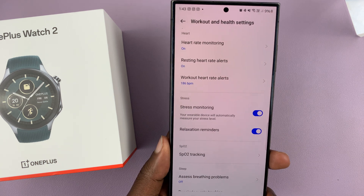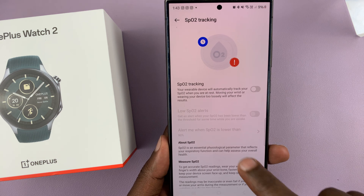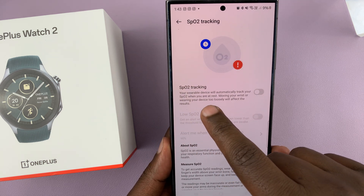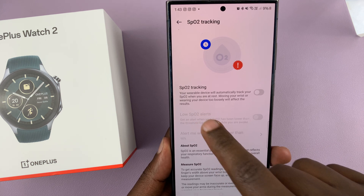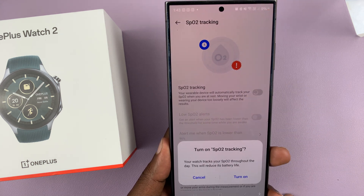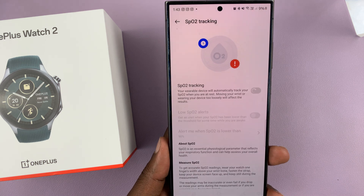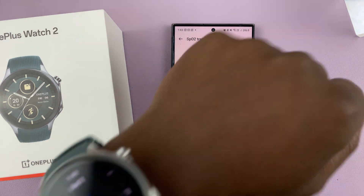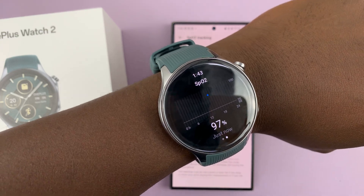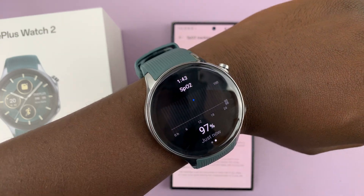SPO2 tracking is blood oxygen tracking, so tap on that. Your wearable device will automatically track your SPO2 when you are at rest. Go ahead and turn that on and confirm by tapping on that. Once enabled, your watch from time to time, especially when you're resting, is going to measure your blood oxygen.